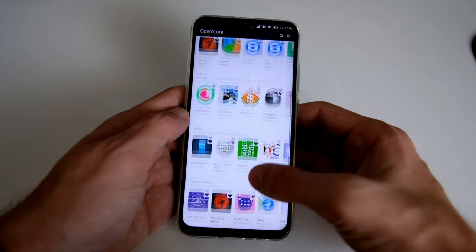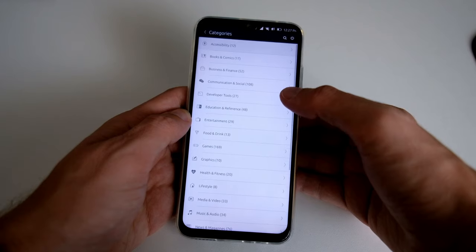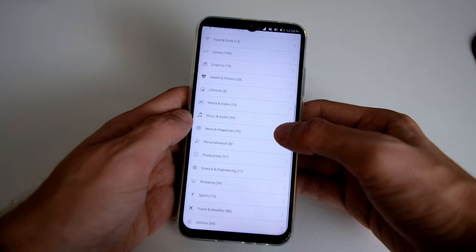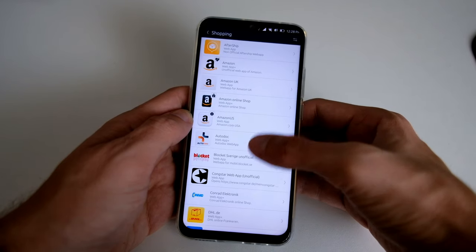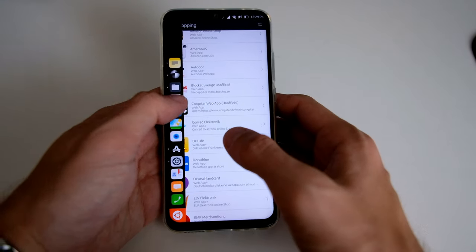The amount of applications available is a bit limited for Ubuntu Touch. You can see here some recommended applications and various categories, but it is quite scarce. Some applications are missing, and most of them are web apps — just like Amazon, for example, where you have various Amazon apps that are simply web apps.